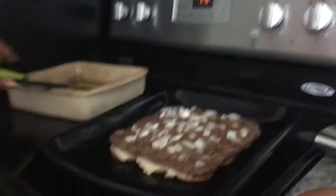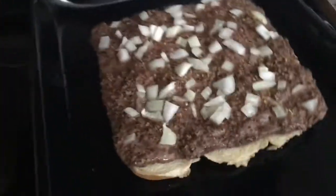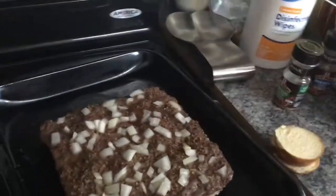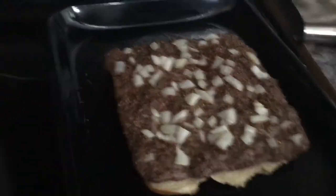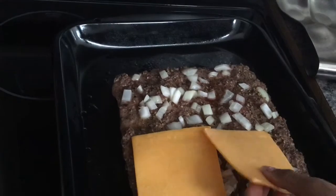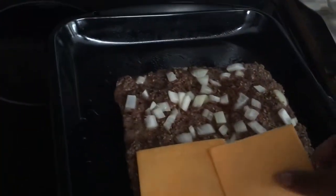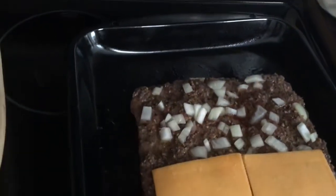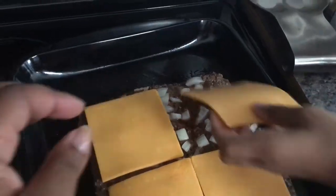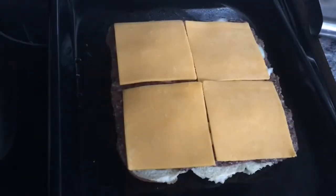Sid, you're going to help me by getting the cheese. Then we're going to layer this with some cheese. Sid, you have the cheese on the top — be careful. So what you're going to do is start laying the cheddar cheese — slice cheddar. Be careful, this is all hot. If we had the others, we would definitely do 6 slices of cheese.